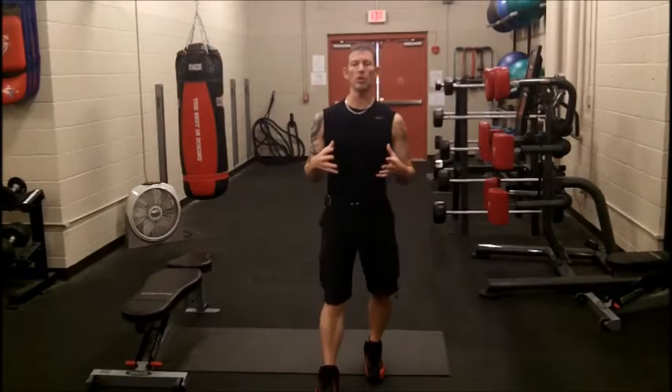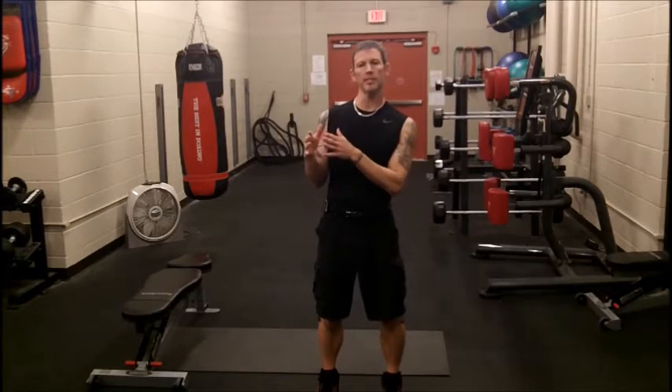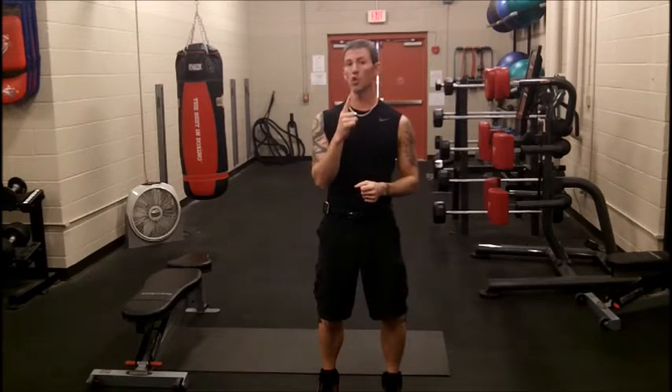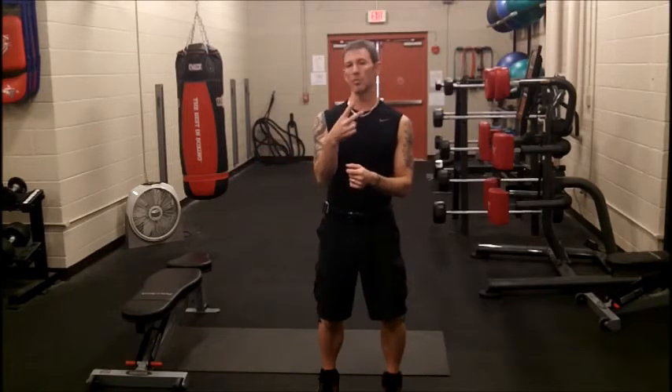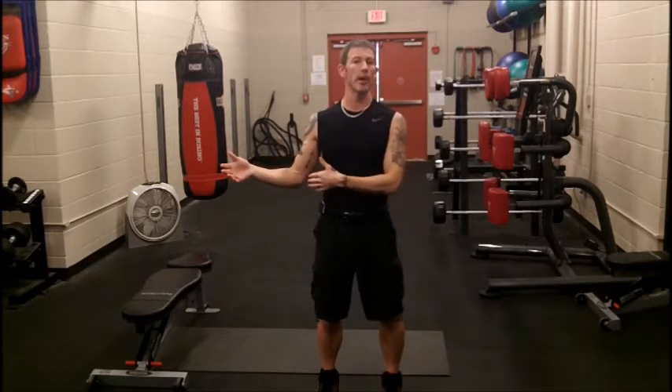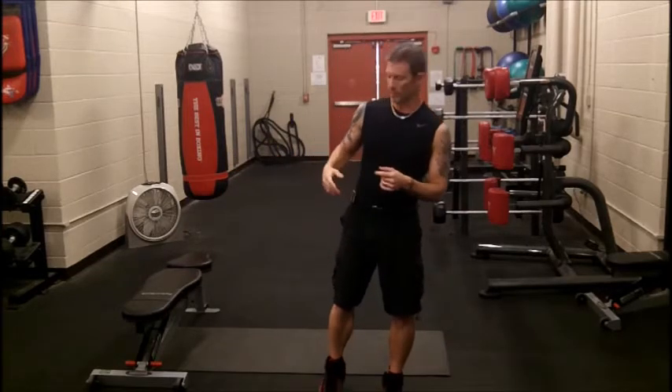Today I'm going to show you a quick 20-minute HIIT routine. This is a beginner-to-intermediate routine. I'm going to show you one full round, then you take a one-minute break in between, and then do it two more rounds after that. You can do as many rounds as you want, but to get to 20 minutes you would do three rounds.